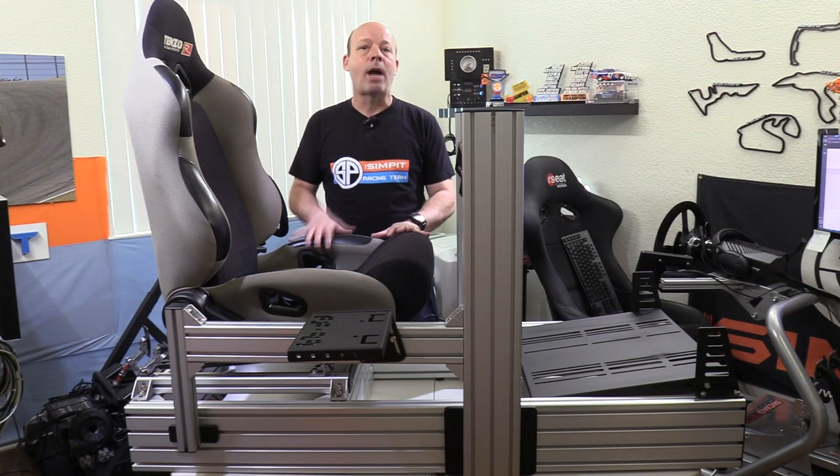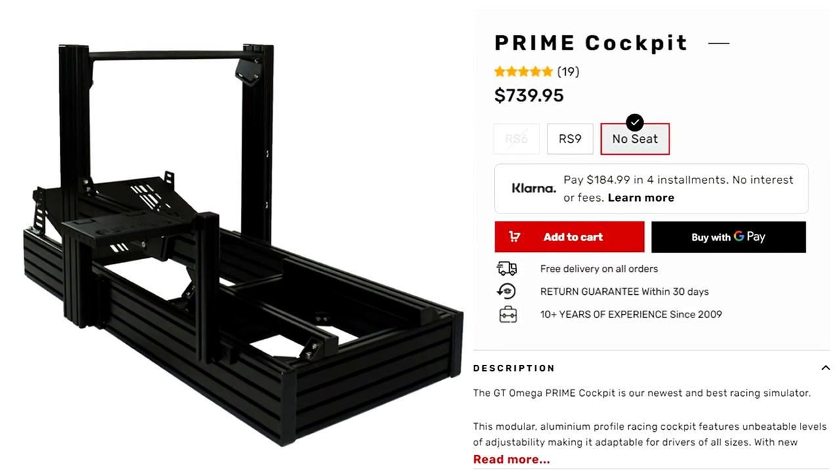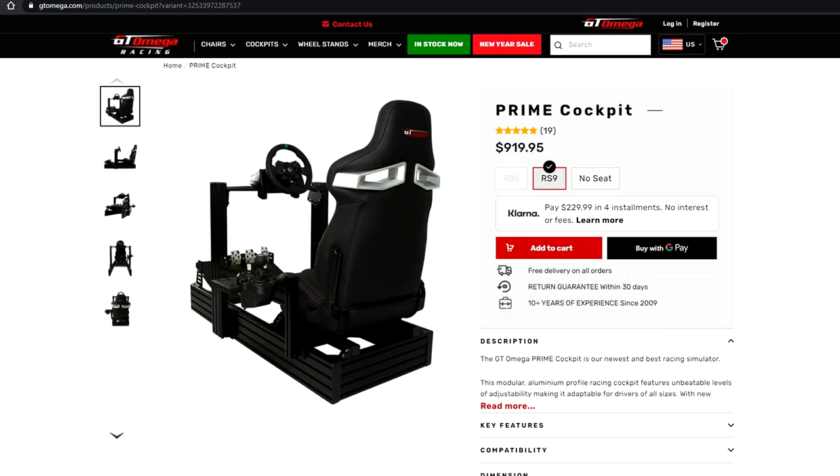The model I'm testing is the GT Omega Prime without the seat. Mine is in silver — you'll have to visualize it in that beautiful anodized black. The purchase price is $740 including shipping here in the United States. You can also purchase the GT Omega Prime with the RS6 seat for $900, or with the RS9 seat for $920.